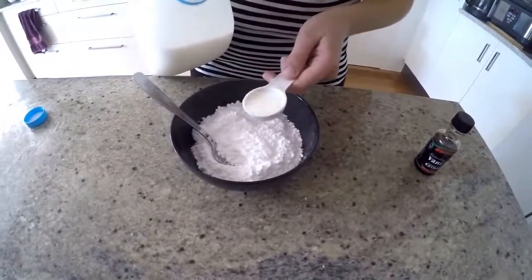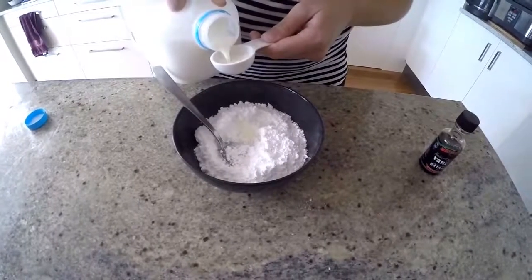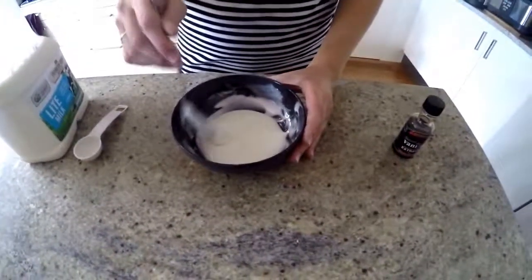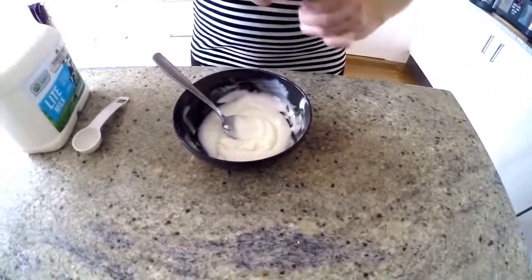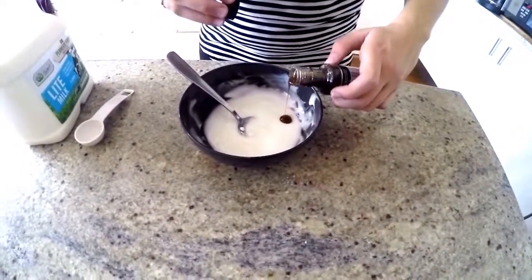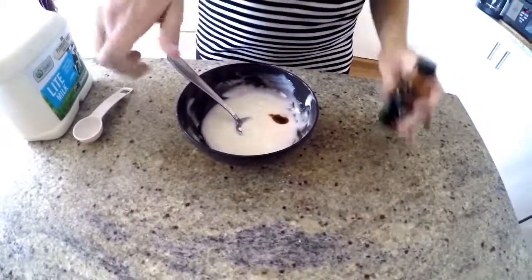So we'll just start with adding our tablespoons of milk and mix that together. Once it gets to this consistency, we're just going to add a dash of vanilla extract and mix that in.